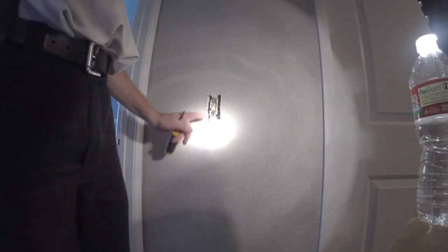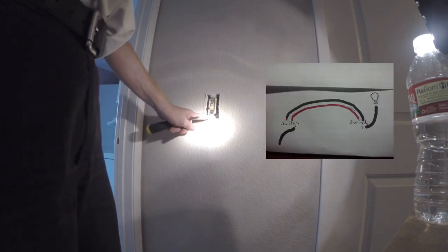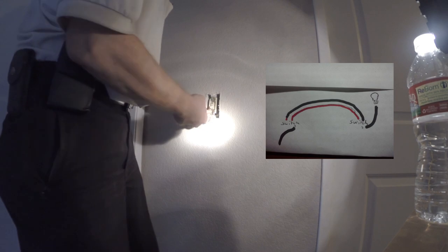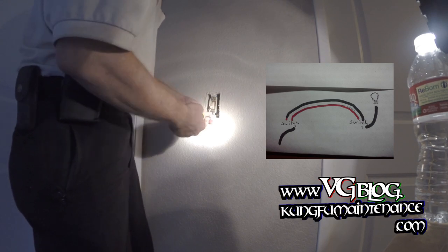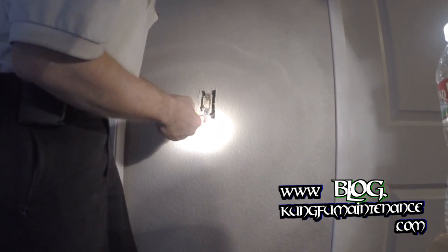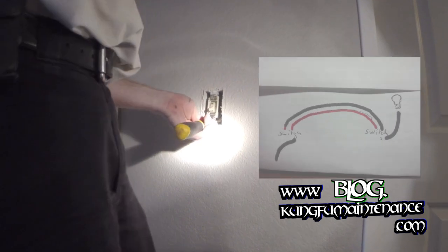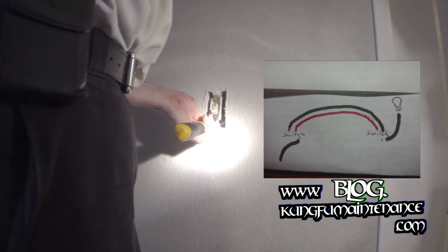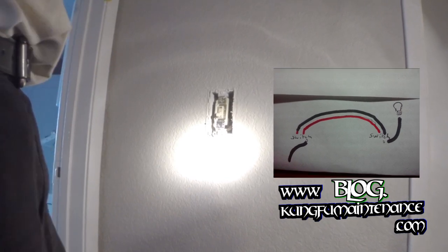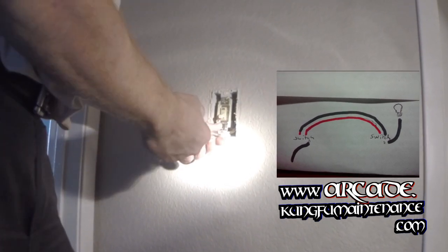The way this works is power comes in on one of the switches. It goes to this switch on the bottom, or on the common screw, which is slightly differently colored than the other screws. Power comes in there, and on the other switch, power goes up to the lights. Then it's got these two wires that are travelers that bounce the power between both of the switches.